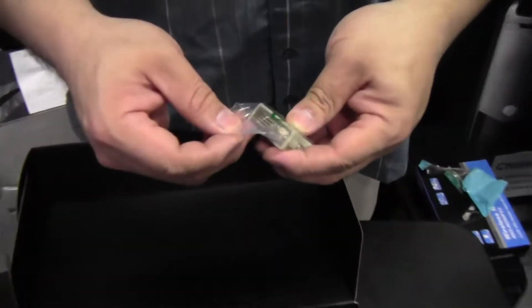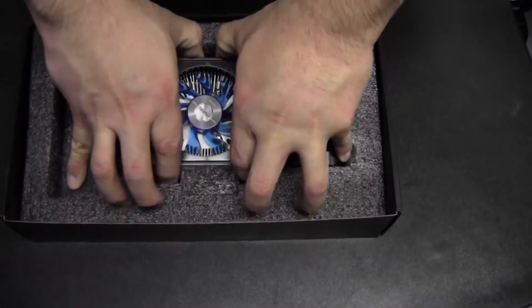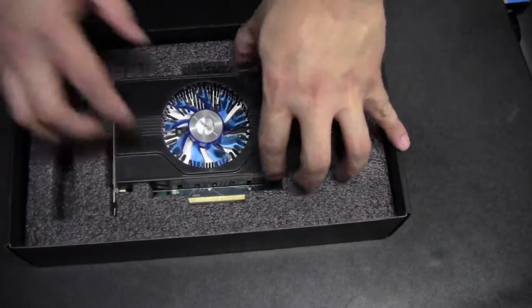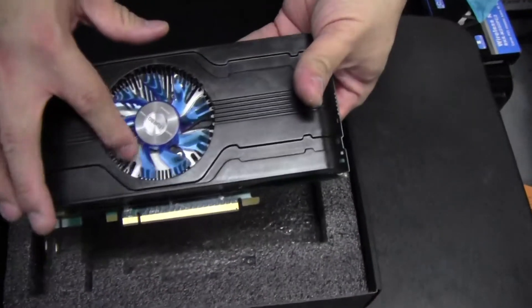They give you a DVI to VGA adapter, which we actually need. And here we go — the card should come out easily. There you can see the iCooler fan and the iTurbo branding.